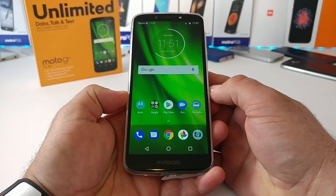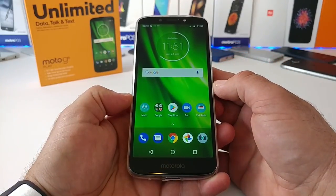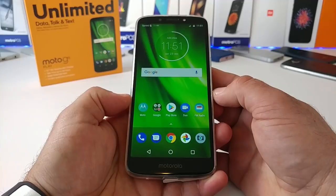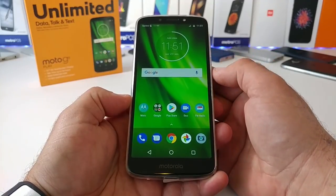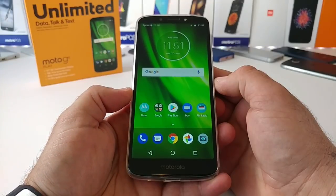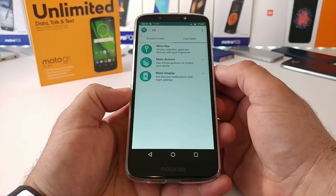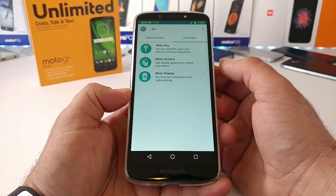The Moto G6 Play is all set up. Looking at that display, you're getting the 18-to-9 aspect ratio, 720 by 1440 resolution, 280 pixels per inch. There's a weather widget up top, a Google search bar, and the Moto application. You're going to get a lot of the great features you'd see on higher-end Moto devices here on the Moto G6 Play.